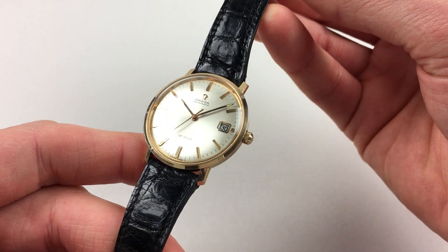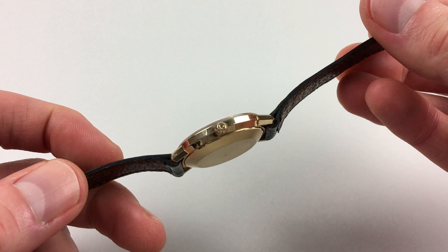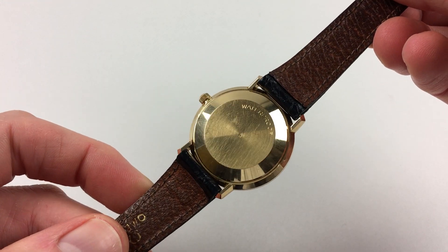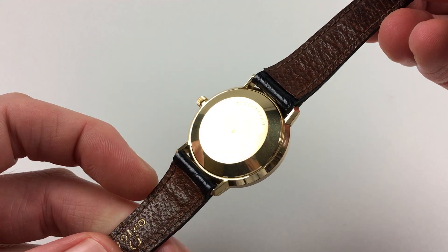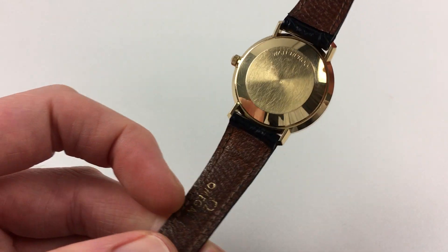There's a chamfered bezel, the original pink Omega crown to the side, and the case back has a satin finish to the centre. The watch is also fitted to its original Omega leather strap.